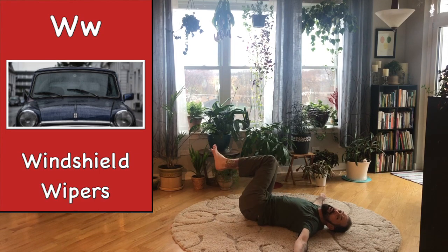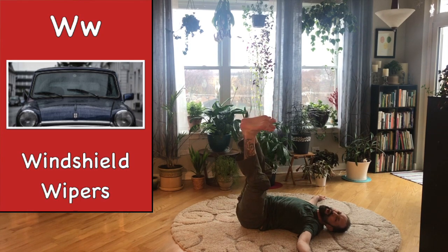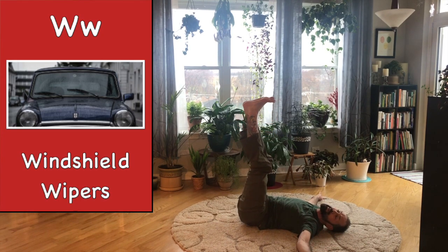Back to the middle. Now make your legs long and big, and let's make really large windshield wipers. Here we go. Wipe your legs one way — just go a little bit first. Wipe your legs the other way, just a little. Let's go a little more. And back.